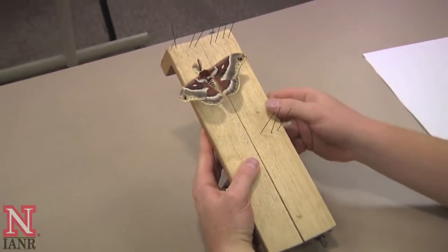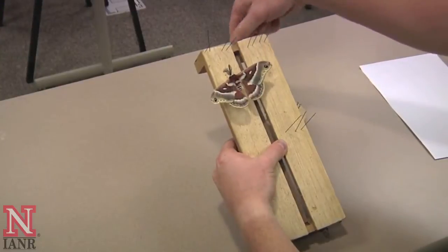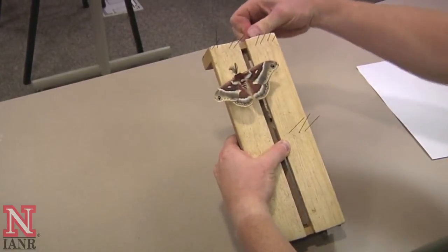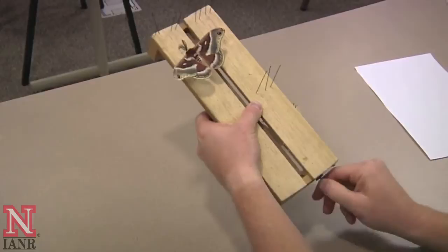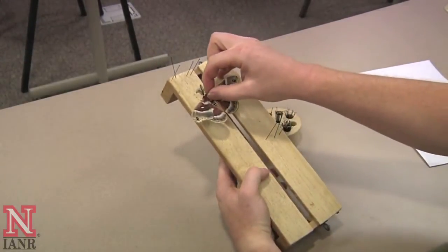First, take your spreading board and adjust the width of the opening so that the body of the moth or butterfly you are pinning and spreading will fit inside. Some boards may not be adjustable.